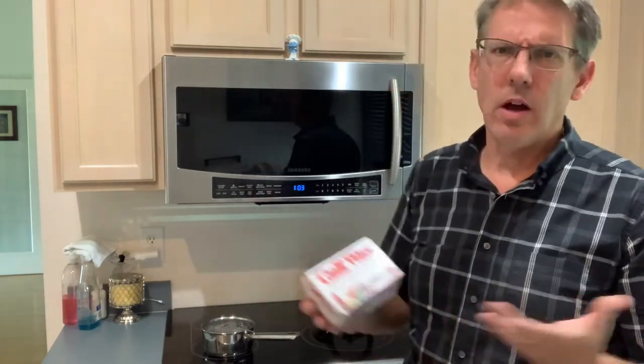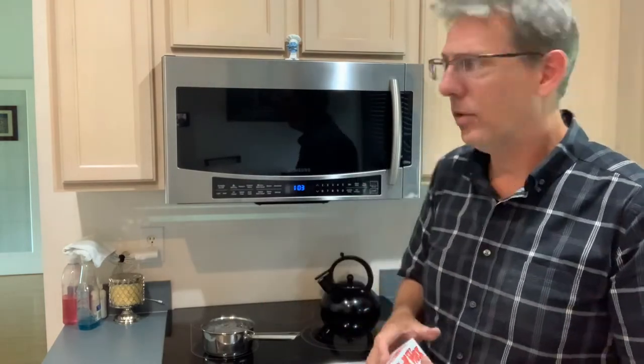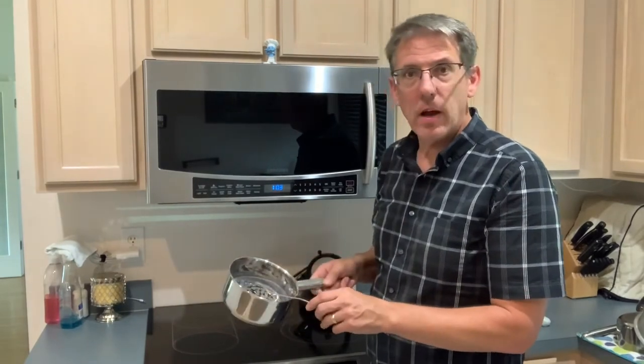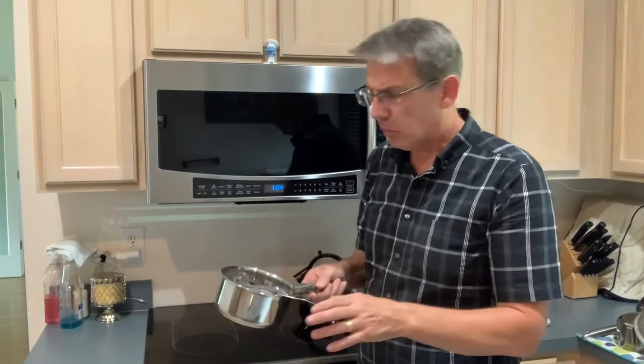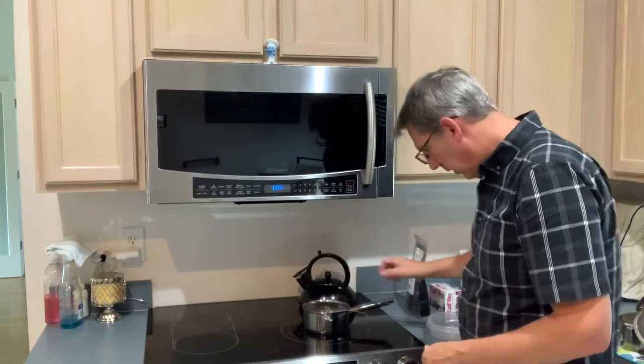What you don't want to use are candles. Candles are filled with all sorts of other things besides wax, so it's not worth trying for $3 or $4. I've got the chain laying down in my cold wax, so I'm going to put it on my burner and turn it on to low.